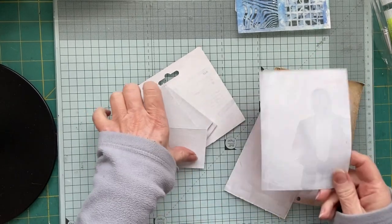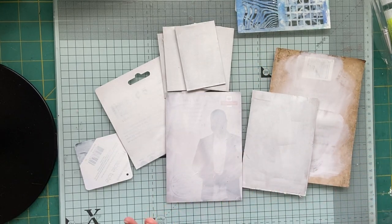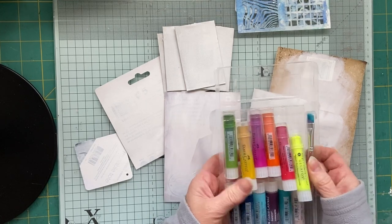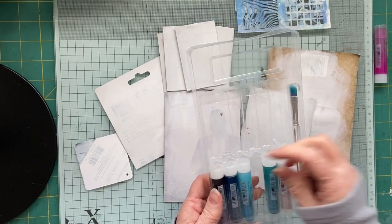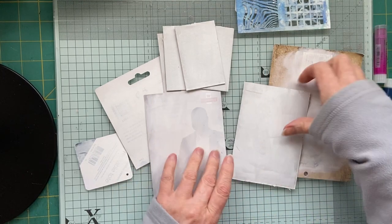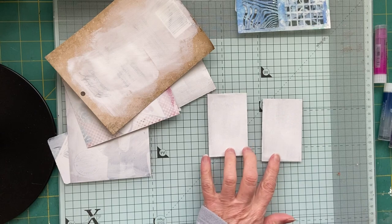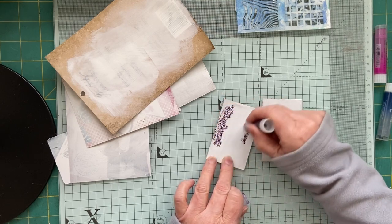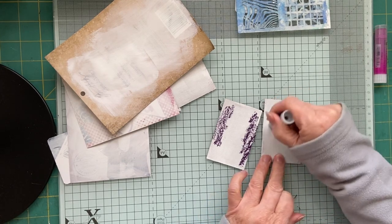I've put a couple of layers of gesso onto all of my little bits of tags. And I've got out my gelatos, my little pack, and I'm going to have a little play with these because I haven't played with them for a long time. Let's start with a little one - don't want to overwhelm myself. All I'm going to do is put some colour on the bottom of these. Just go for it - it's playtime.